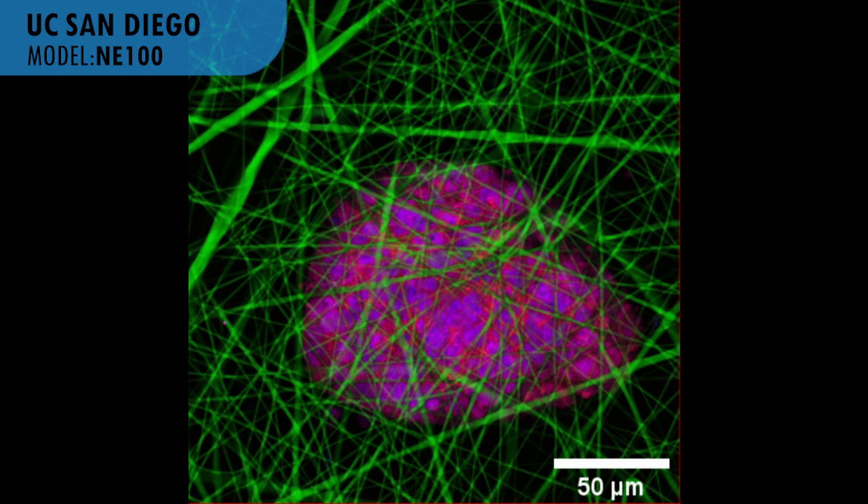I hope this electric spinner can help your research. Thank you.